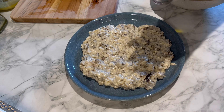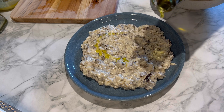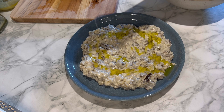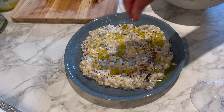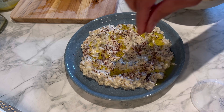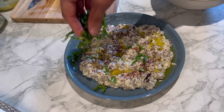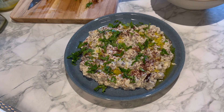Drizzle over some olive oil, then a little bit of sumac — you can use chili powder, chili flakes, or peppers, whatever you like. The final thing is some lovely coriander leaves. Look at that!